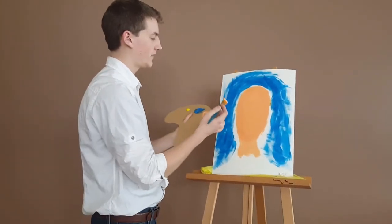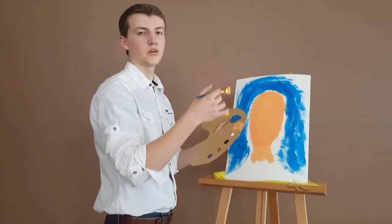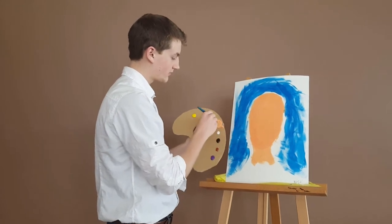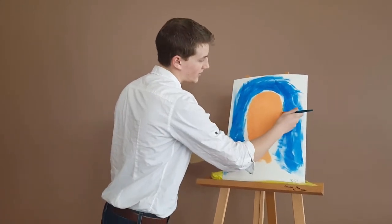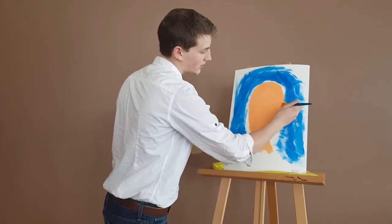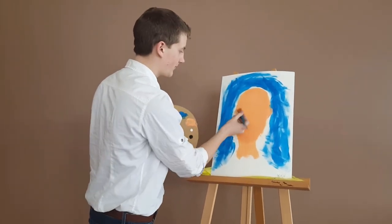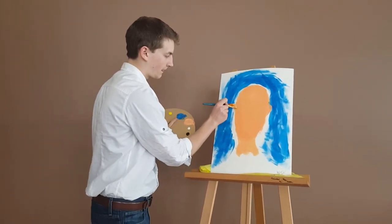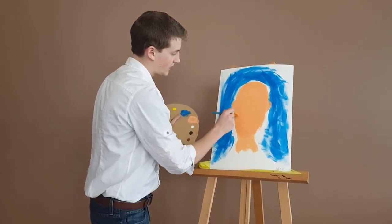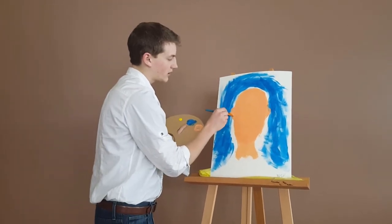Now that the two parabolas have met and been filled in to create the face, we're going to take two conic cuts that are going to act as the ears. You're going to want it to be just like a parabola, but slightly curved. The ears kind of go into the blue. That's all right.